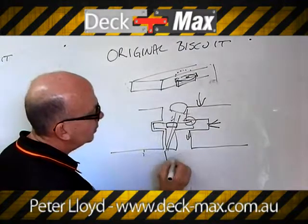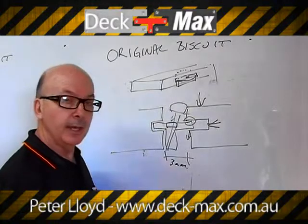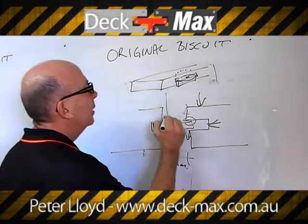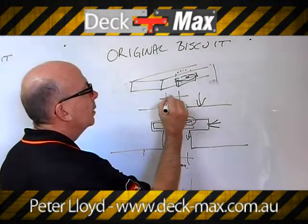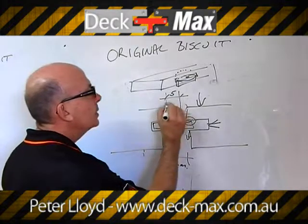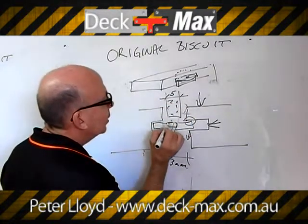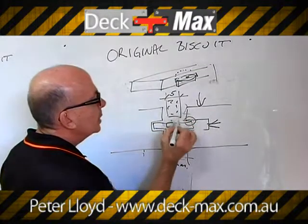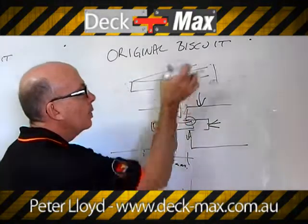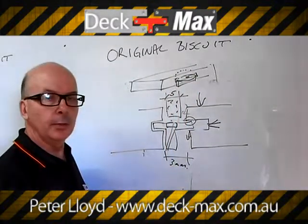What that leaves you is a 3mm gap. You can vary that gap by simply inserting a packer of some sort by dimension. If you want a 5mm gap, you insert a piece of material that is 5mm and set it on top of the biscuit. When the board comes in, it stops on your packer — fasten the screw down, bring your board in, then remove the packer after you're finished. That's the process for what we call the original biscuit.